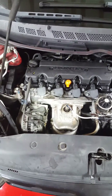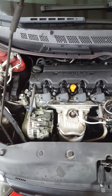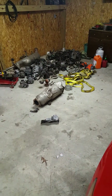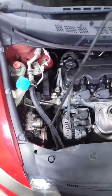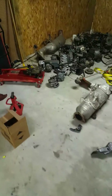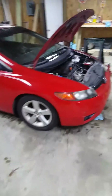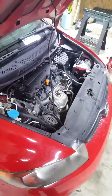I used the JDM alternator. The factory one is over there in my pile of parts. They were the same alternators, so I might as well use the one with low miles versus the one with 200,000 miles on it.